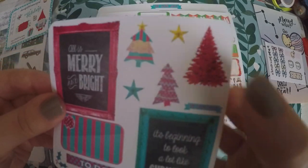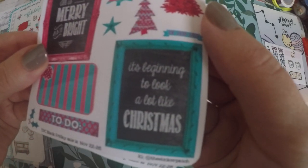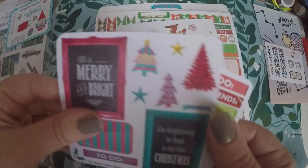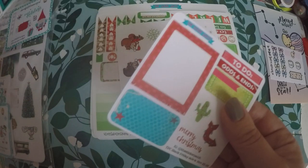All is Merry and Bright. I kind of wish I hadn't planned all of December yet, because these are pretty cute. But it's beginning to look a lot like Christmas — these will be good to go in my little sampler book, and I'll hold on to them for next year.